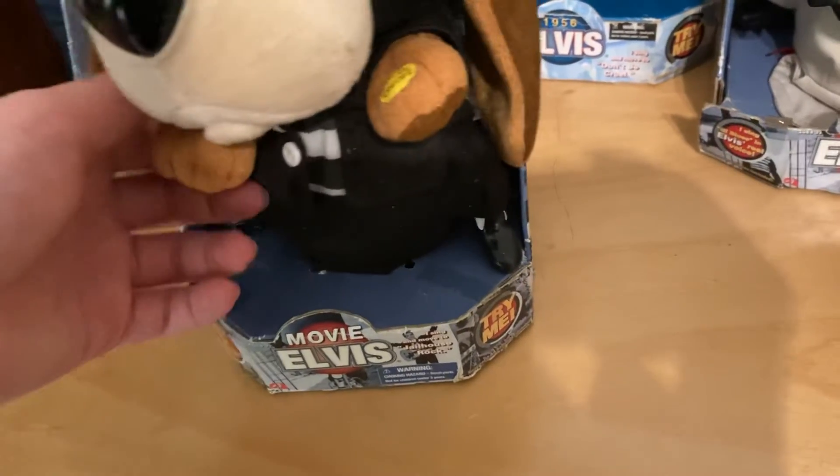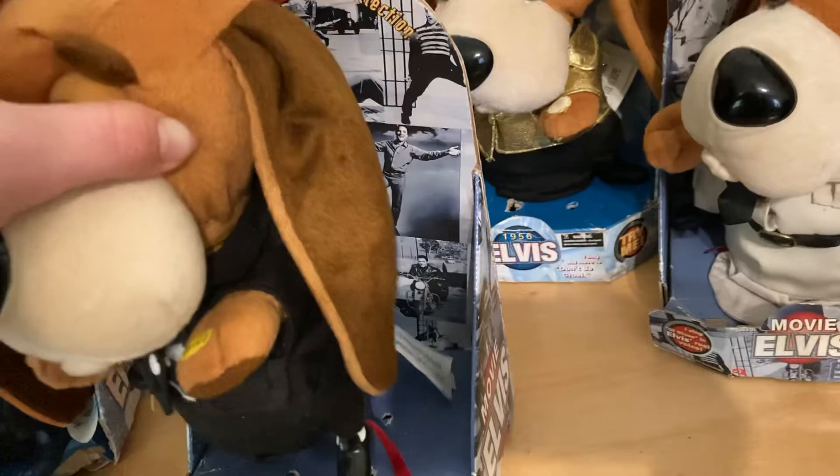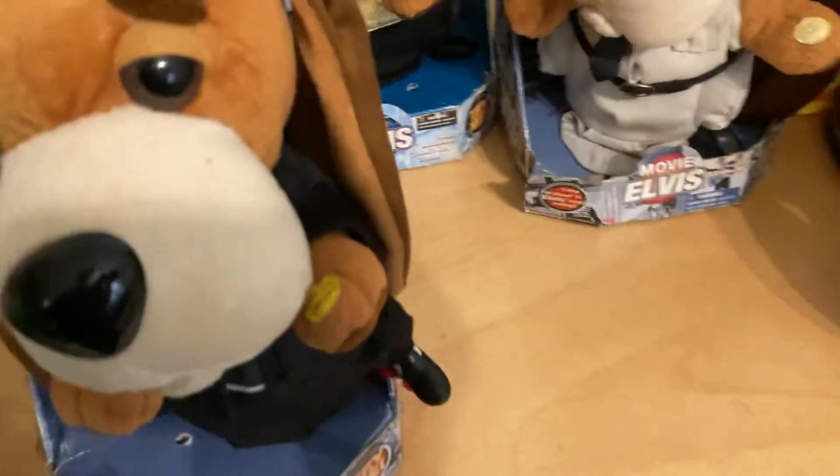Here's Jailhouse Rock. I had a lot of problems with this guy. His battery compartment button went bad, the wire check worked for a little while, and then I think his battery died. So I don't know what happened with him.